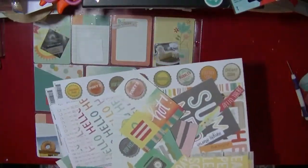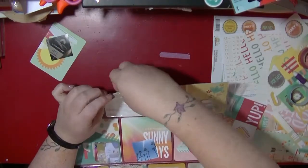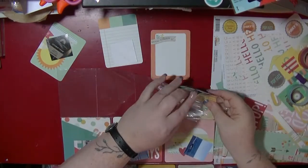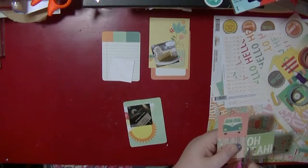Hi guys, it's Nancy here and I'm back with my third Project Life layout for my Hey Little Magpie blog post this month. I've got two previous videos showing the other two layouts, and I'm now working on the reverse side of that last layout.